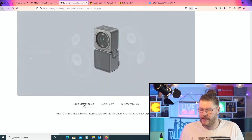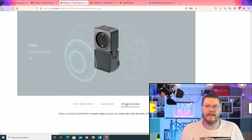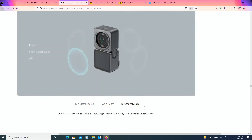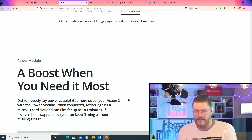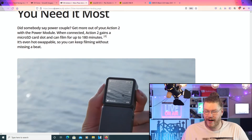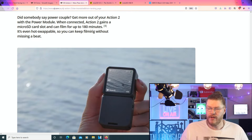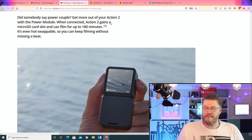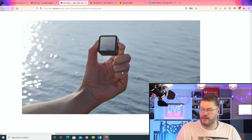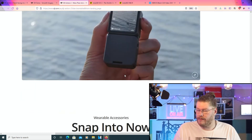Intelligent audio. A boost when you need it most. Get more out of your Action 2 with the power module. When connected, the Action 2 gains a micro SD card slot and can film up to 180 minutes. It's even hot-swappable, so you can keep filming without missing a beat. If you want to use it without the module, you can still record to its in-built memory. But adding this kind of module adds the extra storage. That's kind of cool.